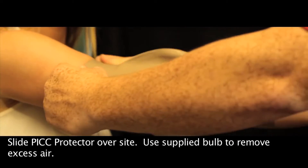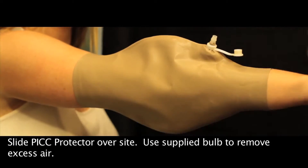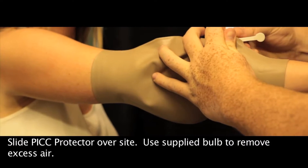Next, slide the Dry Pro Pick Protector over the site and use the supply bulb to remove any excess air and create the vacuum seal.